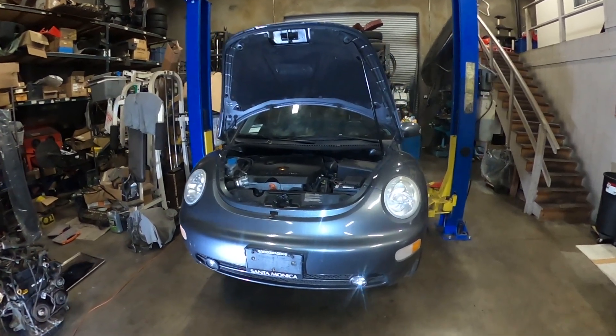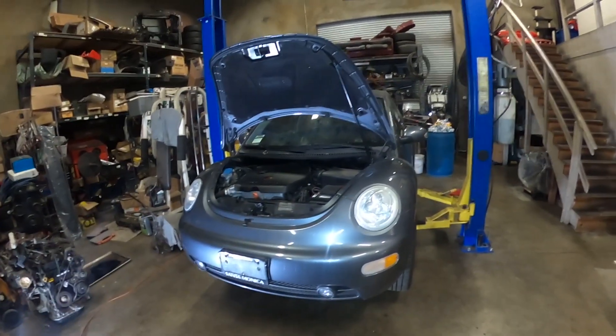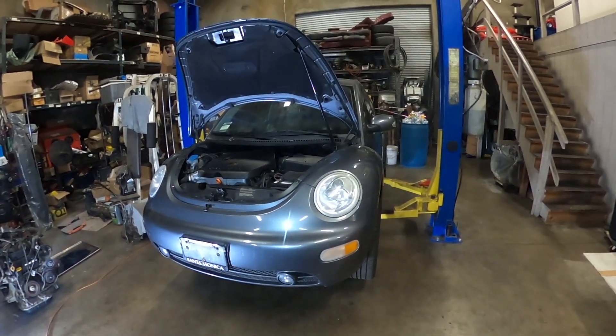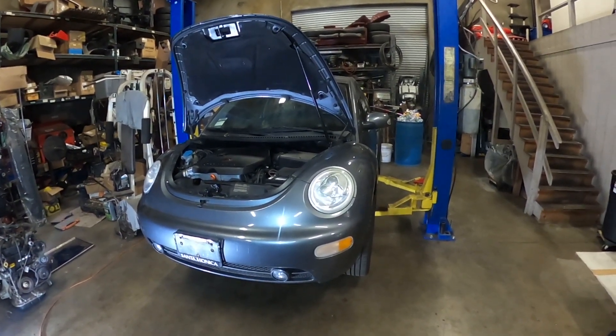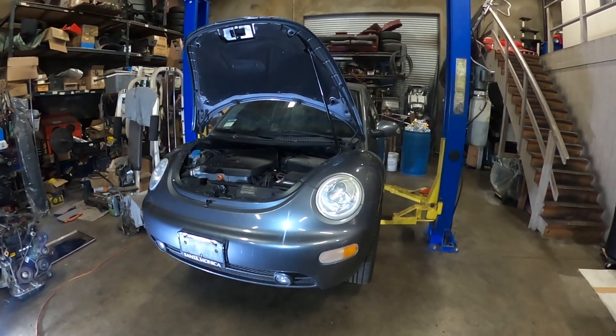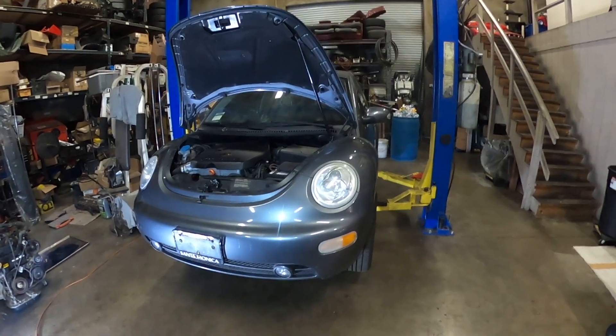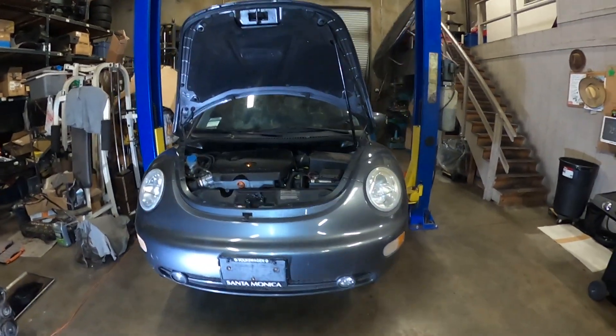What's up everybody, welcome to my channel. Today I'm going to be working on this 2005 Volkswagen Beetle, this is a 1.8. So I'm going to be replacing the power steering pressure hose. I did a transmission service a couple of days ago and I noticed the one on the vehicle it's leaking, so I'm going to go ahead and replace it and show you guys how to replace it.